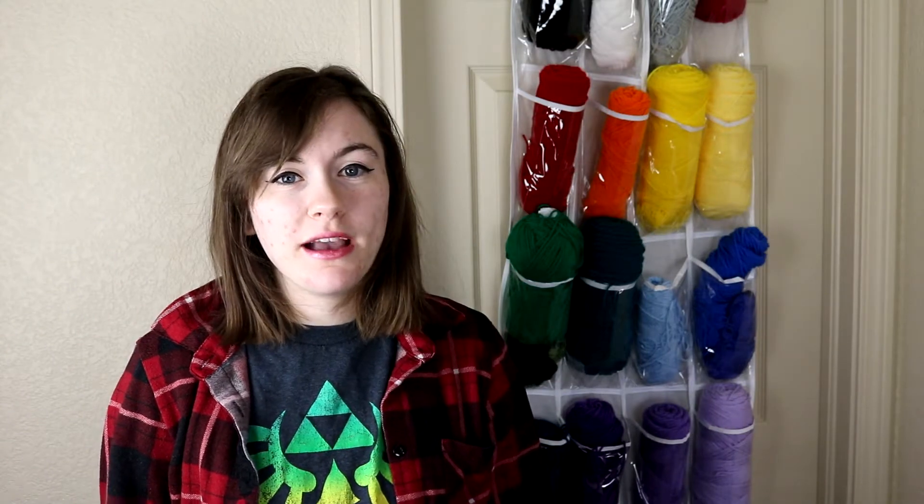Hey guys, welcome back to my YouTube channel. I'm Abby and today I'm going to be crocheting Sandshrew and Sandslash. Sandshrew was one of my favorite Pokemon growing up because it looked like an armadillo, and armadillos were my absolute favorite animal.